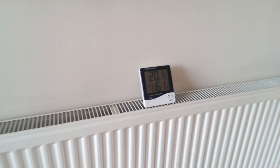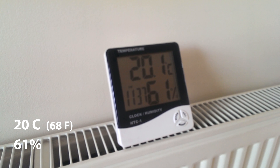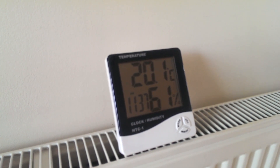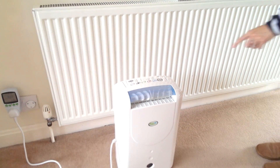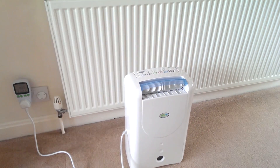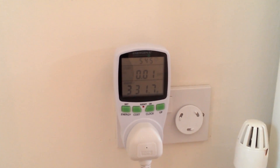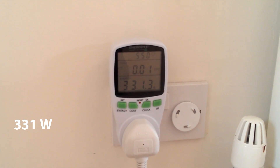If I just zoom into the humidity meter, you can see that the room temperature is 20 degrees centigrade and that the humidity reads 61%. Just so that you know, the heating is off and the radiators are totally cool. Let's start the dehumidifier. If I just zoom in on the power meter, you can see the power consumption is 331 watts, slightly under the manufacturer's stated 360 watts.